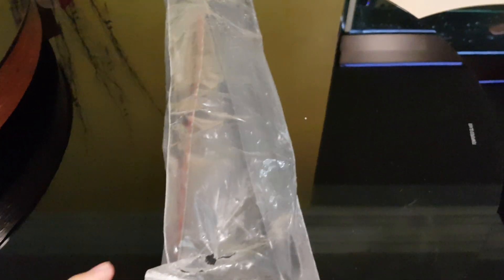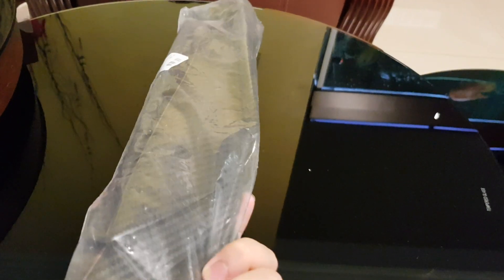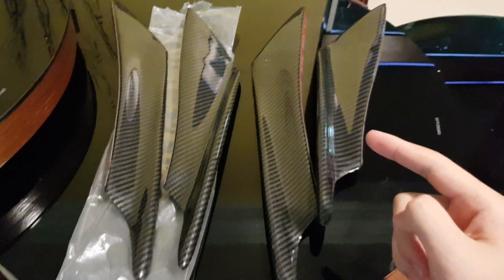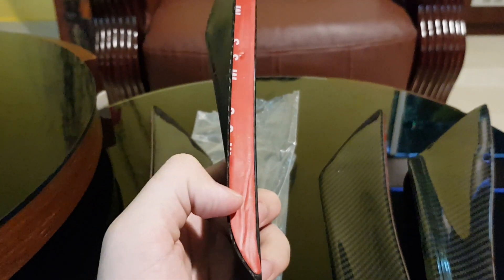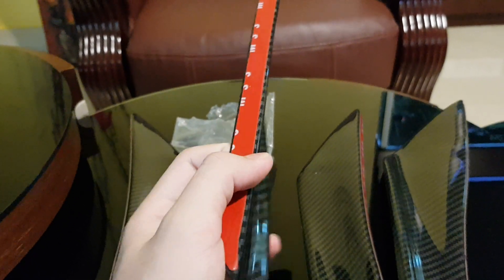In today's video I'm going to do a video on my Xhora, which is I install this carbon canard. Now let's unbox it — this is the carbon canard. I'm not only using the 3M to stick it on to my Xhora bumper.